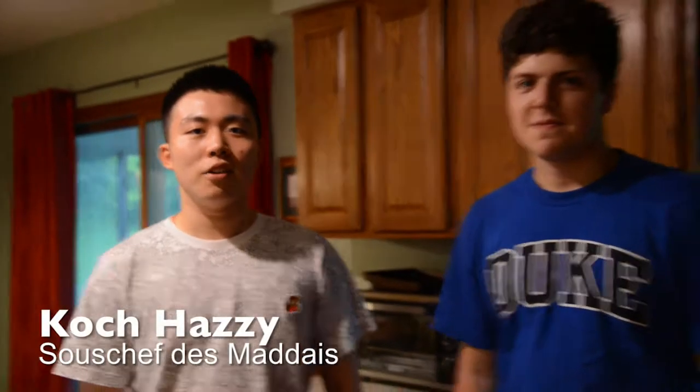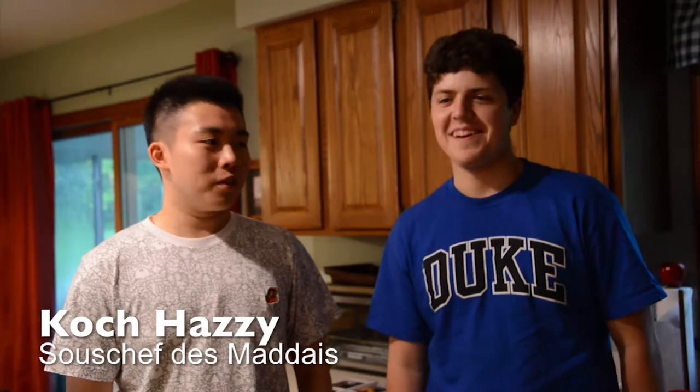Here is Tazi — here is my sous chef. He will help me.